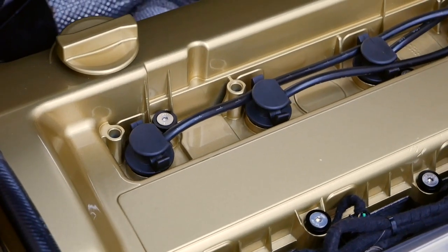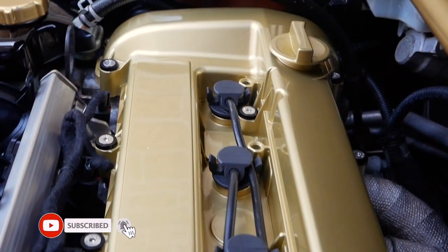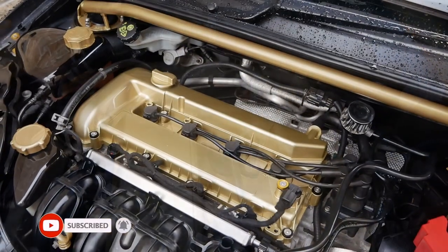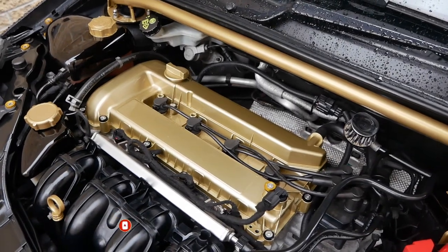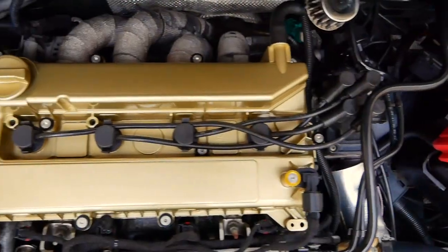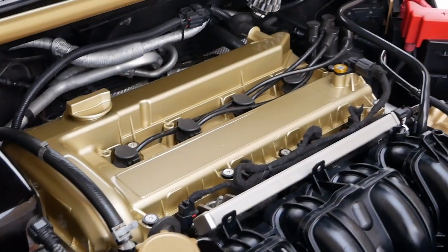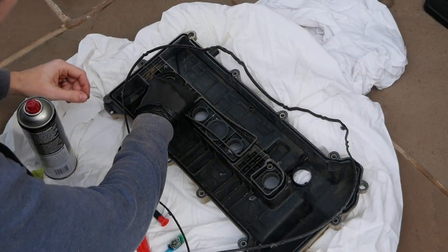Hello everyone, Andy here and welcome back to the channel. I am happy to do another mod video on the car, and this time it's this awesomely painted rocker cover, or valve cover, from MK Customs, which has been beautifully painted in Subaru Gold. This is massively going to enhance the look of the engine bay. Right, let's dive into the video.